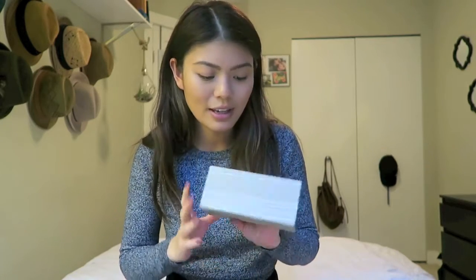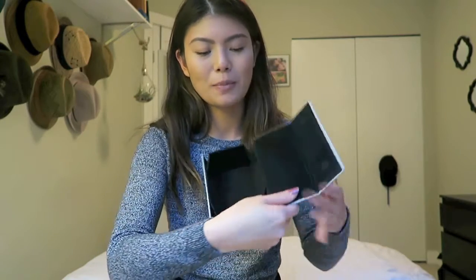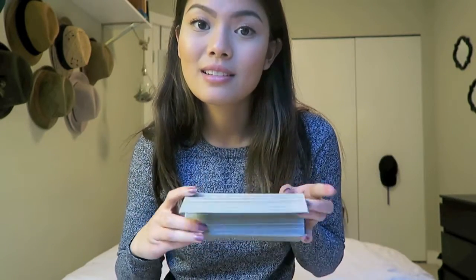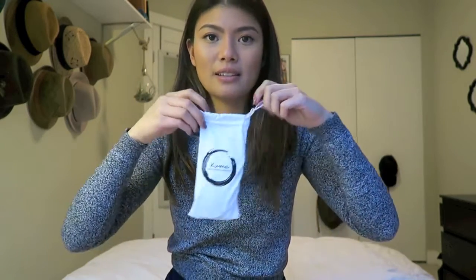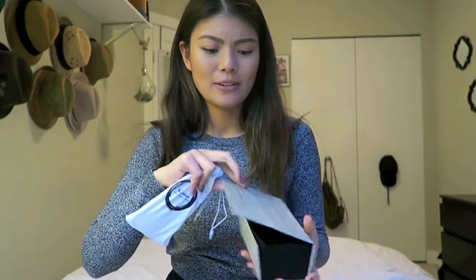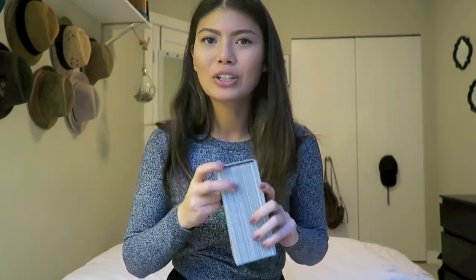Impressions of the packaging that it comes in when you first get it — it's really nice. It opens up and has a nice kind of velvet texture inside. It's nice and sturdy so it'll keep your sunglasses safe. It's not too bulky — I hate having bulky sunglasses cases in my bag. And if you want extra durability, you can put it back in this little box and take it on your way.